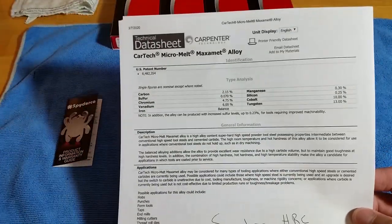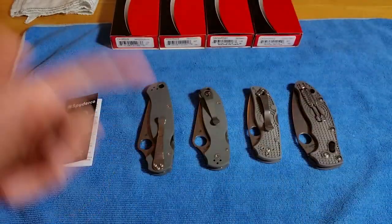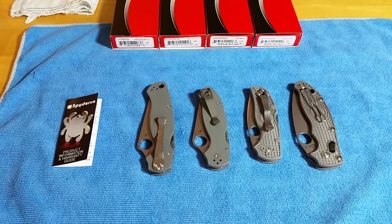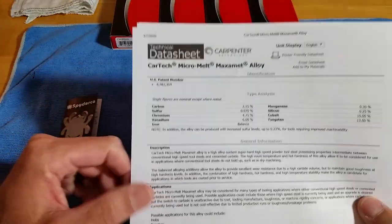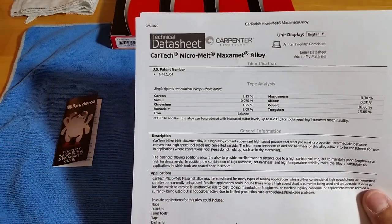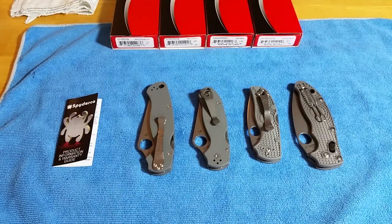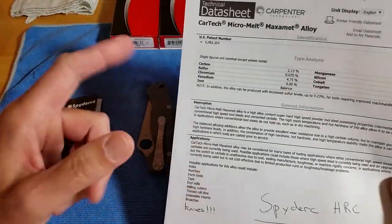This is the data sheet from Carpenter. I'm sure everybody's seen all the Maxamet information out there — it is the king of production steel, I think. Besides some custom makers, I think Spyderco is the only company currently producing models in it. I think ZT tried in the beginning but had some major issues with it and stopped. The whole thing about Carpenter Design Maxamet is it's meant to bridge the super high hard tool steels to the cemented carbides — cemented carbides are great for tooling and cutting other tools, but they're brittle, not as tough, and the cost to produce them is very high. That's a quick summary of why Maxamet was designed.